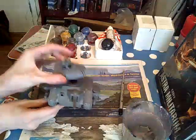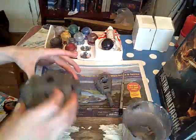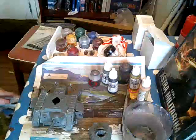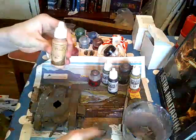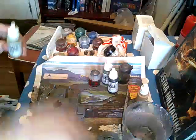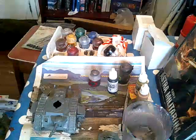So first I'll be taking this bit off so I can paint this bit separately. Now I need to get the paints out that I'm using. The paints I'm going to use are kobold skin for his skin, khaki for his clothes, and olive grey for the tank and his armour.